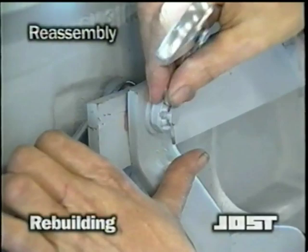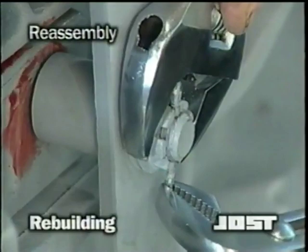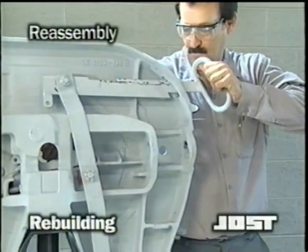Then back off one half to one turn and install a cotter pin in this position. Make sure the pin is adequately secured. Install the washer and castellated nut on the lock bar until you can just insert the cotter pin. Now install the cotter pin, making sure the pin is adequately secured. Close the locking mechanism by swinging the lock jaw to the closed position, then push the release handle to the closed position.